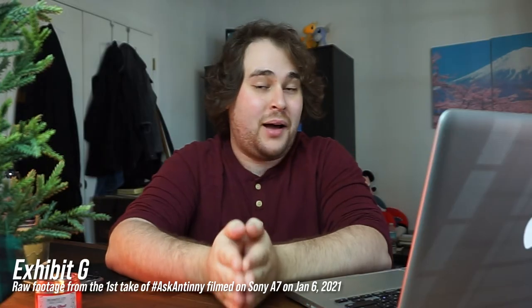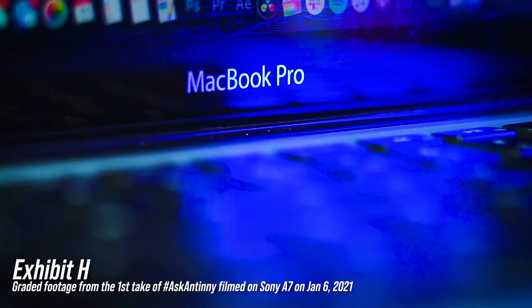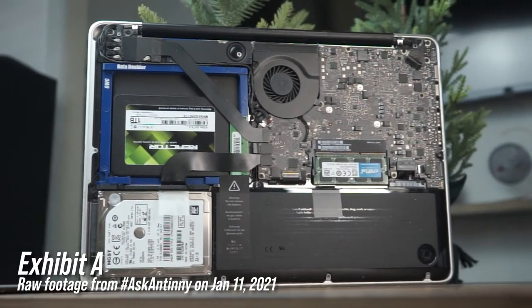The pictures just were not coming out as crisp as I wanted. When I went to shoot my Ask Antony video — check it up here — during that video I took apart my laptop just to show the insides, a piece of tech I was really proud of. I shot the video of my laptop with the Sony a7 and it looked terrible. It looked as though I was recording on a webcam from 2007 — so pixelated.